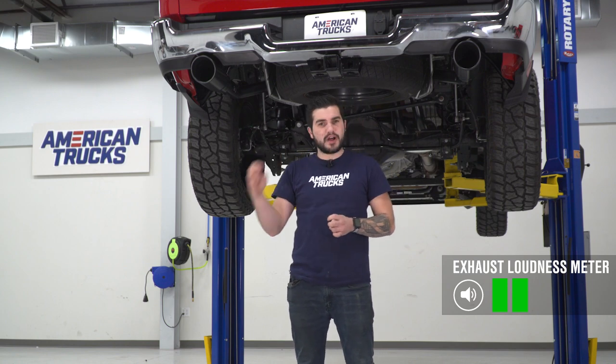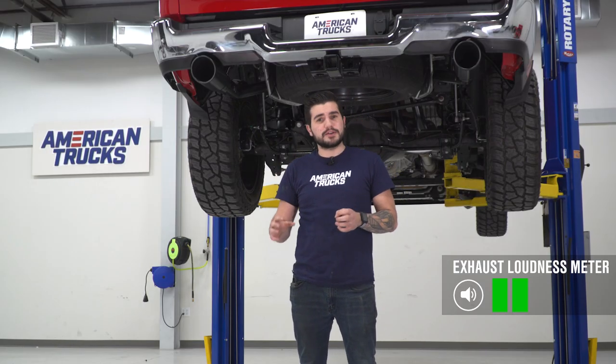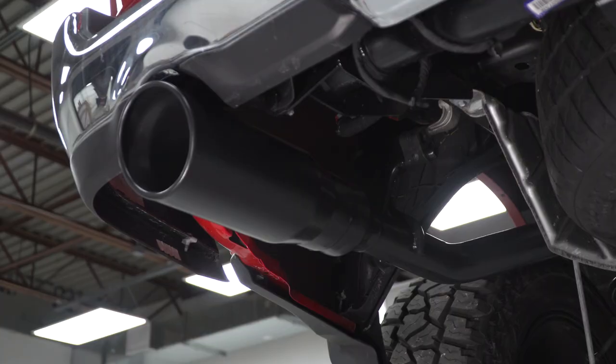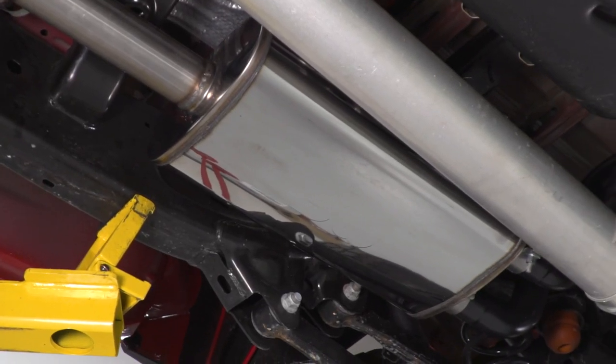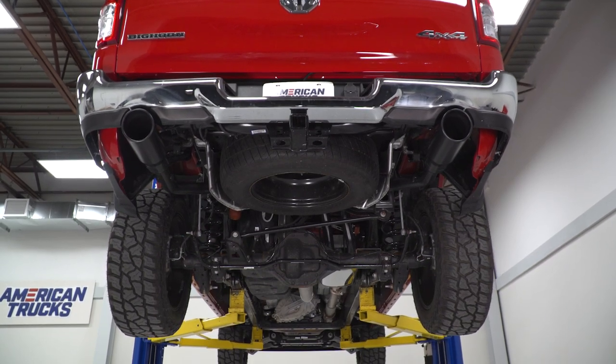As you just heard from our sound clips, this exhaust is gonna give you a super deep tone but not an overwhelming volume. I actually struggled to give this a rating on our loudness meter — I wanna put it somewhere between two out of five and three out of five. It's a great daily driver exhaust for someone looking to beef up the sound profile while keeping things pretty tamed under normal driving conditions. When you hit wide open throttle it adds some volume, but you can expect a solid two out of five on the loudness meter for most of your driving experience.